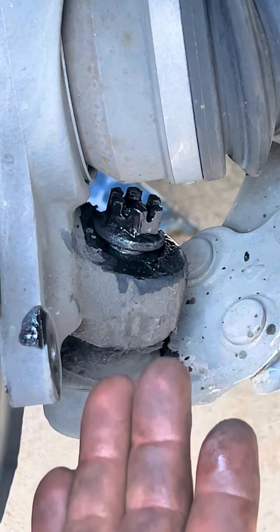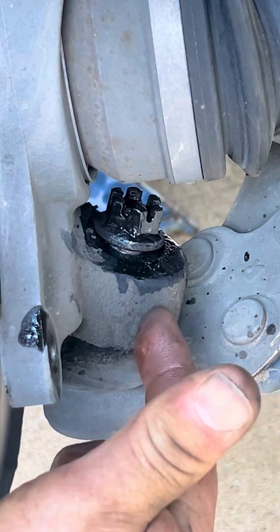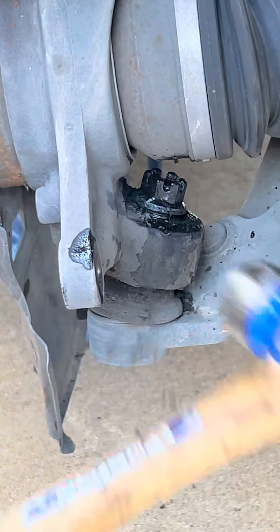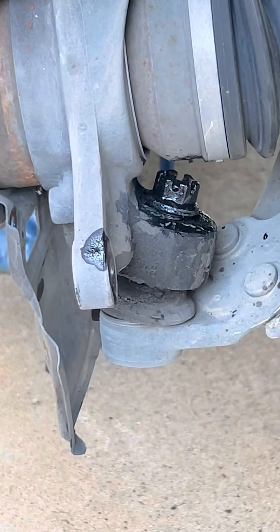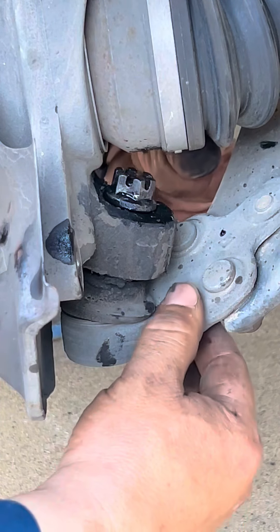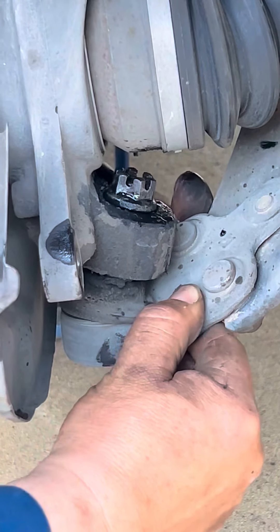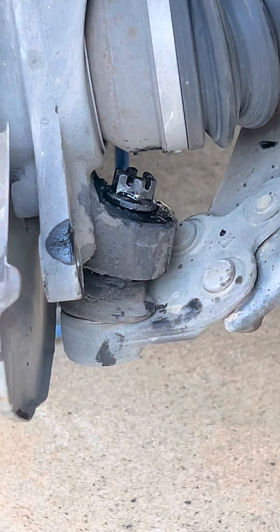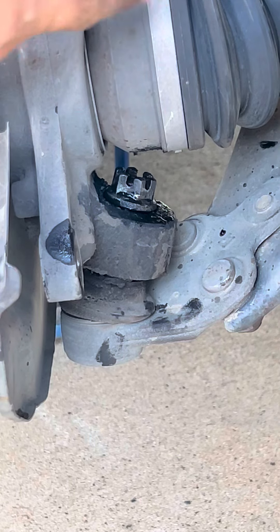We don't have the ball joint spreader, so what we're going to do is tap here so with the hits and vibration it will spit it out. As you can see, the ball joint is loose now. It has come off, but we're not going to take it off completely because we want to keep the spindle in its place so the drive shaft doesn't come off.